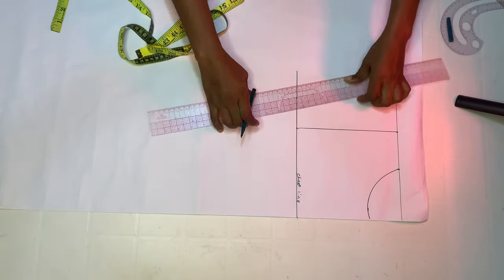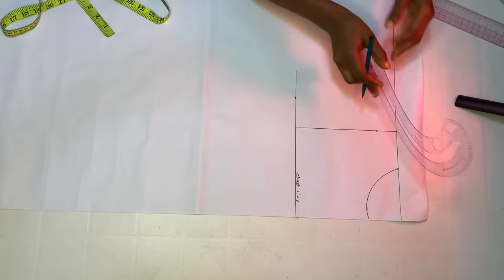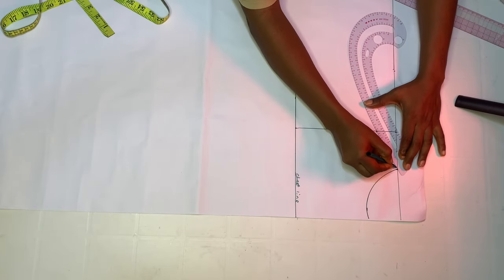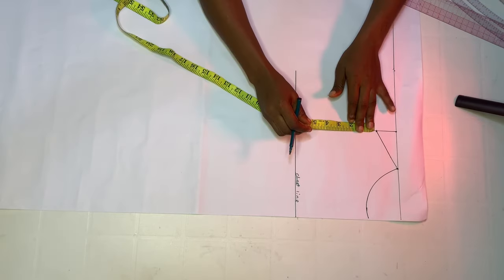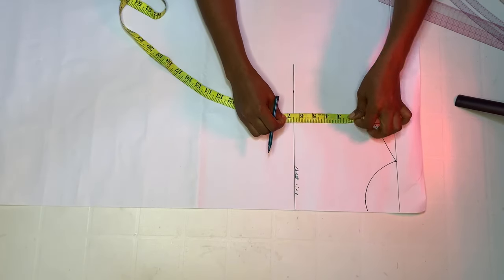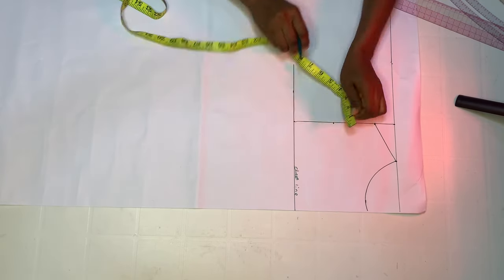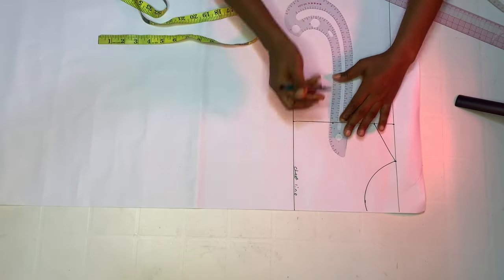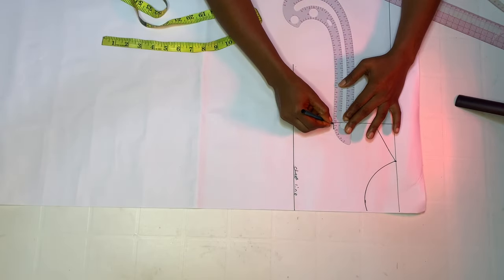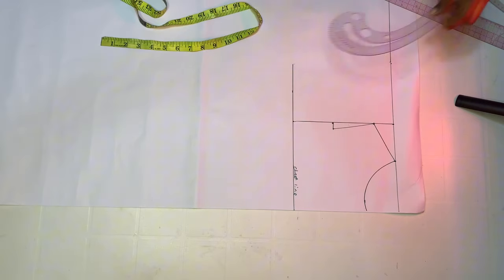I'm going to come down by one and a half inches as my shoulder slant, then connect it to my neckline. I'm also going to find the midpoint by folding my tape, mark whatever I have there, and go in by half inch or 0.5. After doing that, I'm going to connect it back to my shoulder slope.